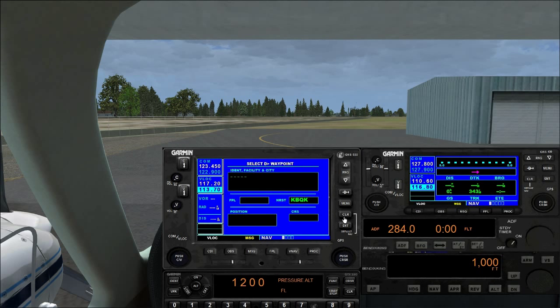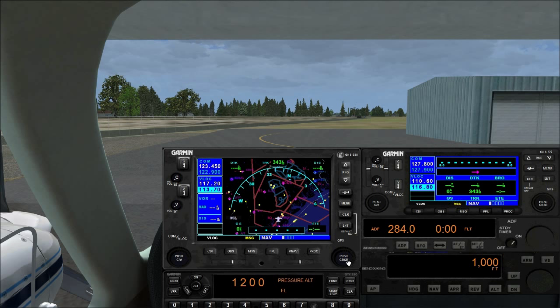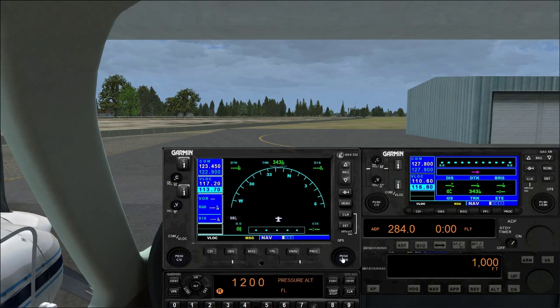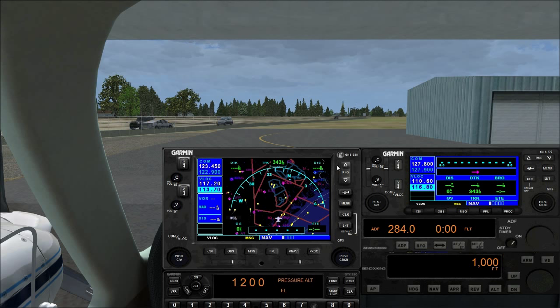Direct-to function, menu — enable auto-zoom is the only menu option. On the main nav page with the inner knob you can switch between heading-up and north-up display. North-up gives a smaller map but adds waypoint, desired track, actual track, distance, and ground speed information neatly on one side.